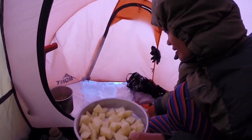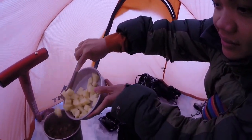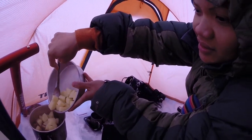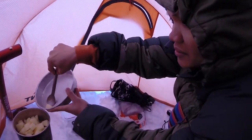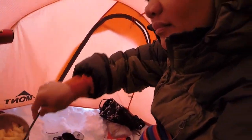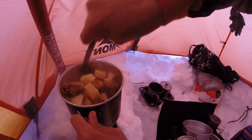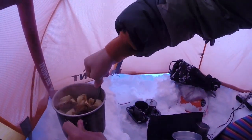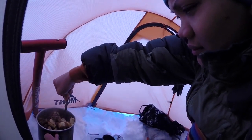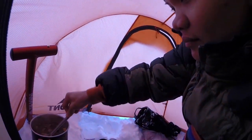Potatoes — the last ingredient. Look at that, yum. Mix. It's looking yummy. I think we need a bit more water. More water? I think enough — just enough.